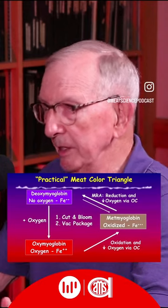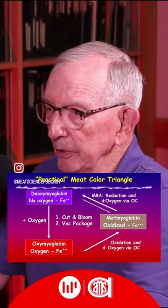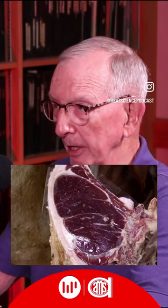That involves basically a simple triangle, which we call a meat color triangle. If you start at the very beginning and you slice into meat that has never been exposed to air, it's kind of a purplish red color.